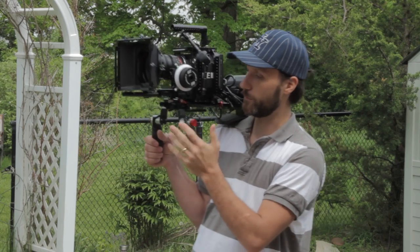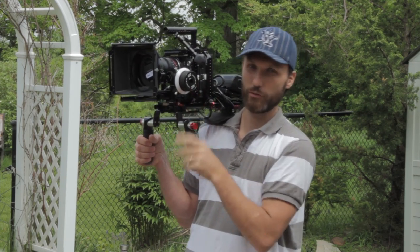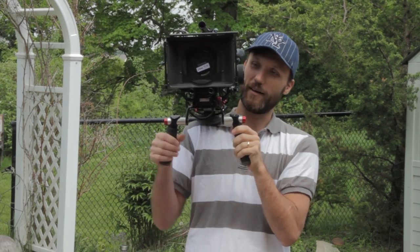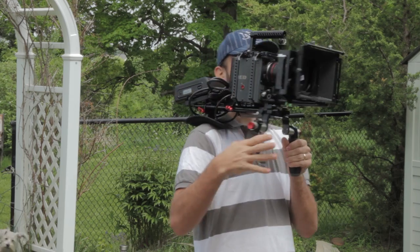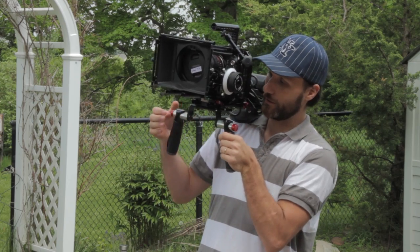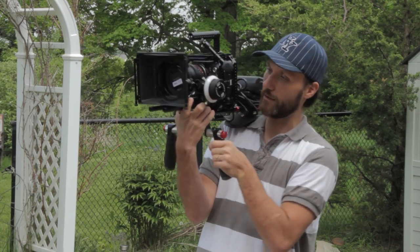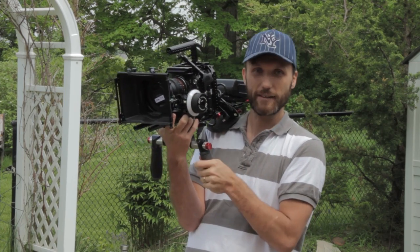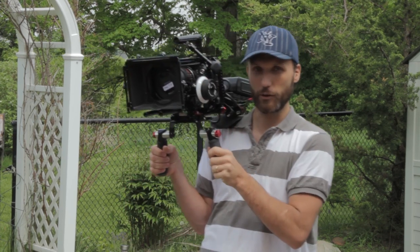I also find a big problem with front-heavy rigs when I want to operate the follow focus myself — the second I take one arm off the grip, I have to try to support it with one arm and it's really straining. Even right now it's hurting my wrist because suddenly I'm holding the whole weight of the camera with one arm, all the way out here instead of underneath where the center of gravity is. Sometimes I end up just grabbing the rails when pulling focus, which is not ideal. You want to be able to easily go from holding it steadily with both arms to single-handed and back without straining.